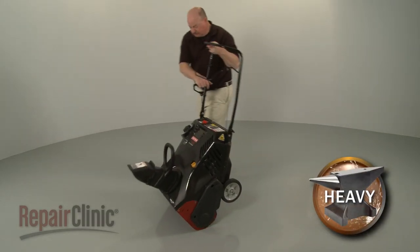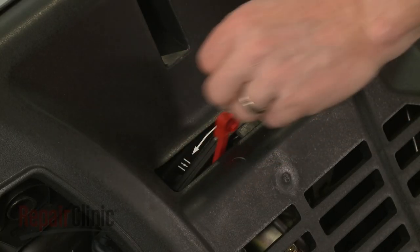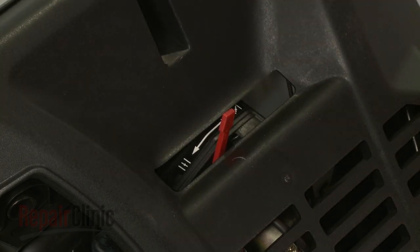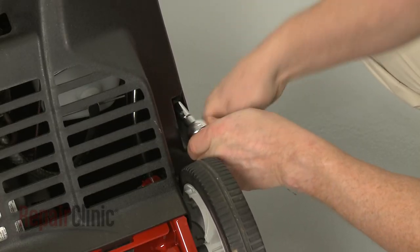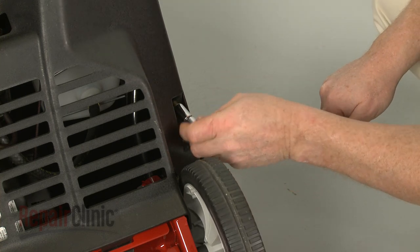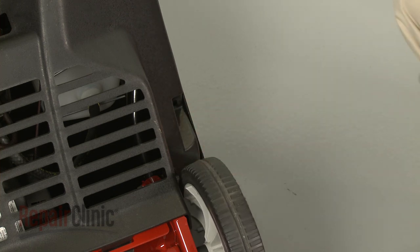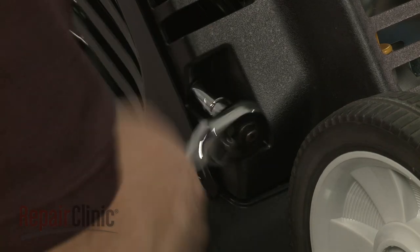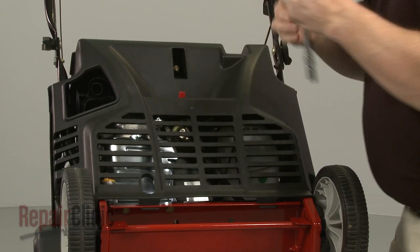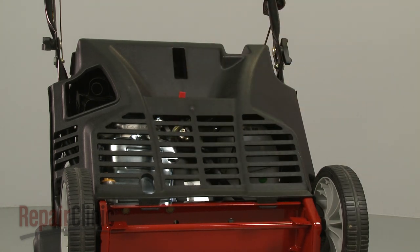Now carefully tip the snowblower forward so it rests on the auger housing. Detach the choke lever extension. Next, use a 3 1/8-inch socket to unthread the three mounting screws securing the lower shroud. Lift the lower shroud off.